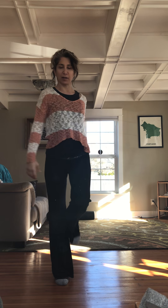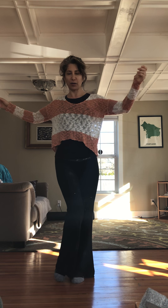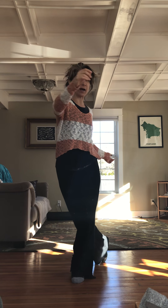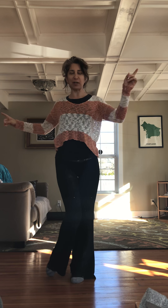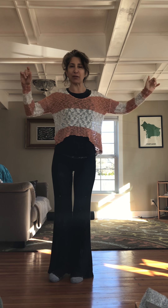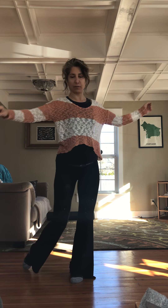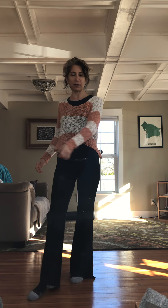Now we get to put it together. We're going to cross body, open, cross body, back, together. Let me get good verbiage — we're going to go cross body, open, gather, cross body, open, gather. There's our eight. It may feel awkward the first time you do it, and that's fine — that's good, because it gives us something to work on.